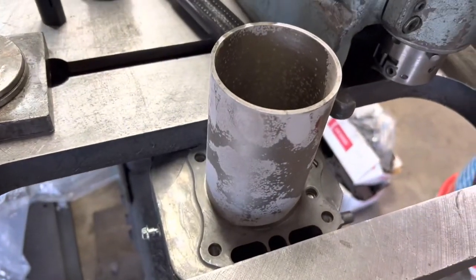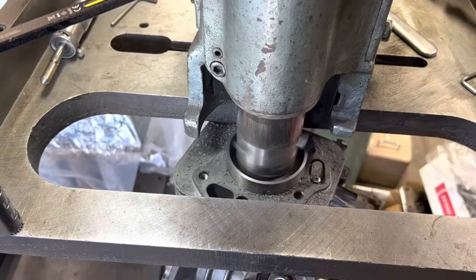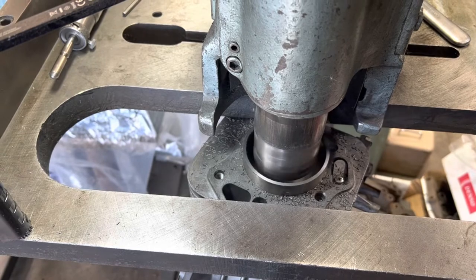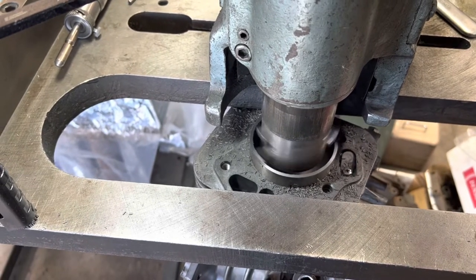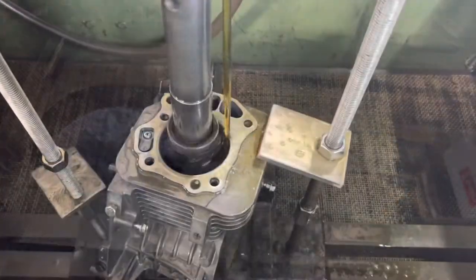That's always a good sign when it doesn't drop right in. We'll go ahead and drive her home. Got to sleeve it in, cut the top off. Get her real close — going under the size.